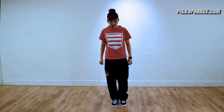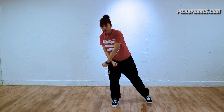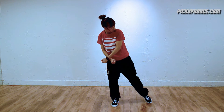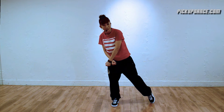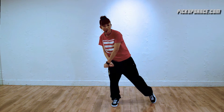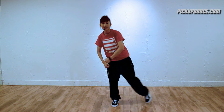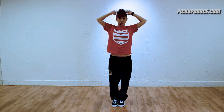Number two: both arms cross in front of you. Your right arm is on top of your left, and your right leg is out — use the tip of your foot to point on the ground. Number three: wrist roll both arms up to your ears. Step four: shoot your arms up and clap.